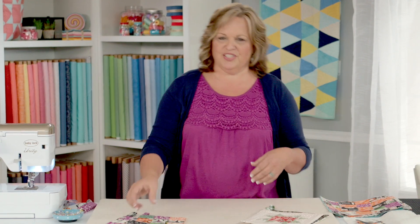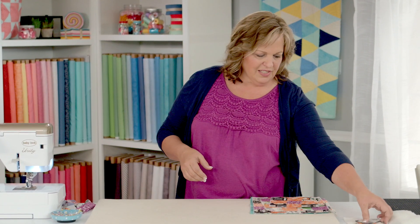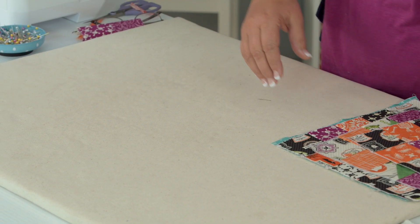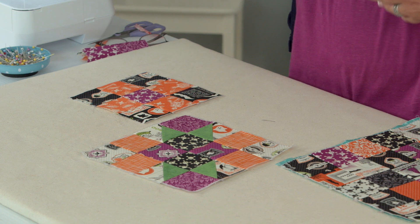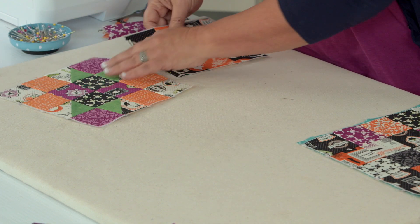We always have leftover fabric when we make a quilt project, so that's kind of the focus of the project today. I like to go through my extra fabrics after doing a project. For today, we are using some of our leftover squares that are already cut out. Sometimes we'll have a quilt block that's already finished and leftover, or we'll audition one quilt block to see if we like our fabrics together, and so we have our leftover quilt block.